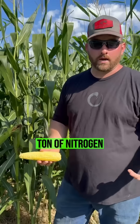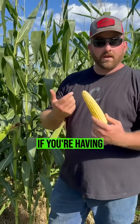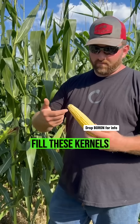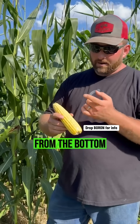In years past I would put on a ton of nitrogen and not fill these ears of corn out. Sometimes that can be the problem, but more than likely if you're having tip back it's because you're not using enough boron or not using boron at all. Boron can really help fill these kernels all the way out to the tip and really help you have nice big kernels all the way from the bottom to the top.